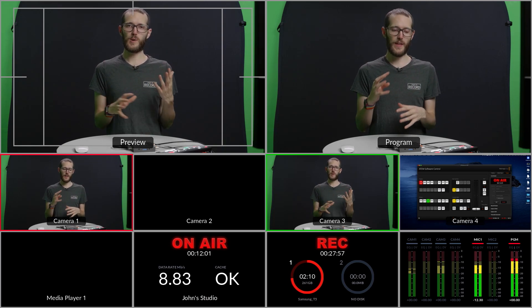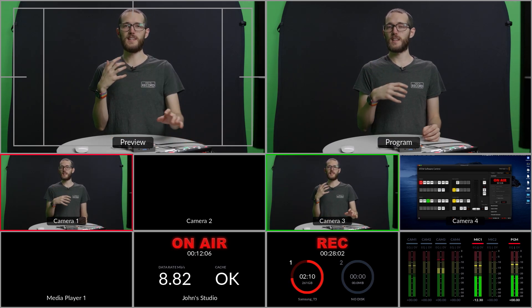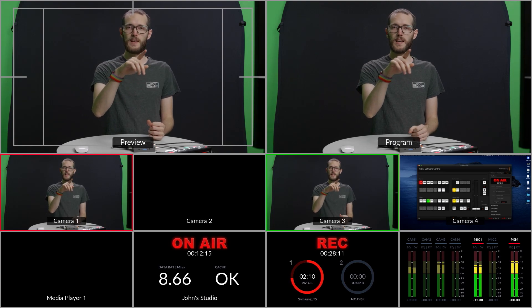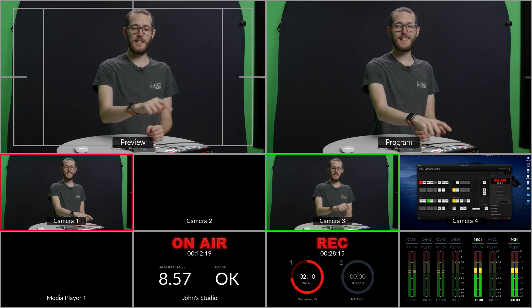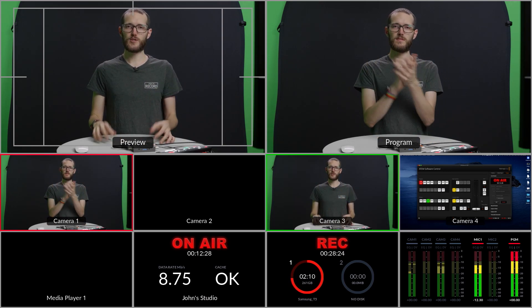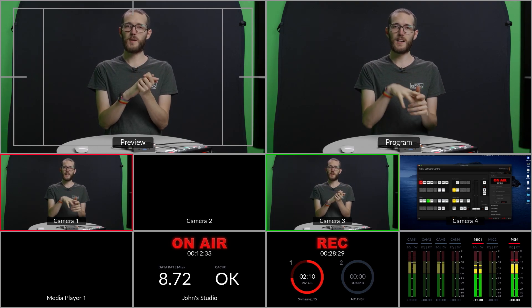I wanted to take a quick look at the delay on the ATEM Streaming Bridge. This is under pretty good conditions because I have my ATEM Mini Pro connected to the same switch as the ATEM Streaming Bridge. In the multi-view mode you can see on the right-hand side the main program feed coming directly from the camera, and on the left-hand side the version that's being streamed through the switch and back into the streaming bridge via HDMI. Doing a few little claps, you can see the difference between the live me and the delayed version coming back through that journey — even under these optimal conditions.